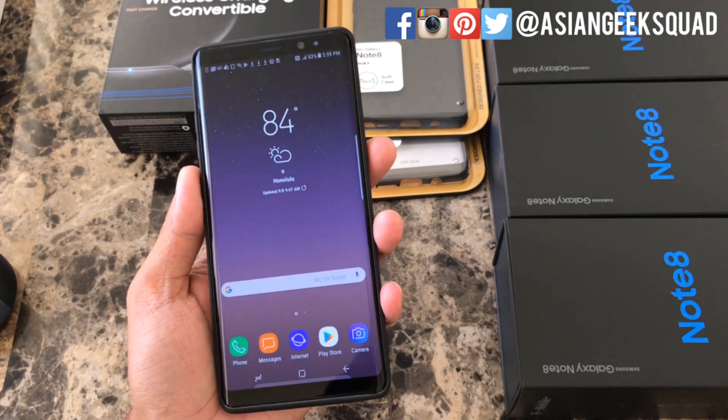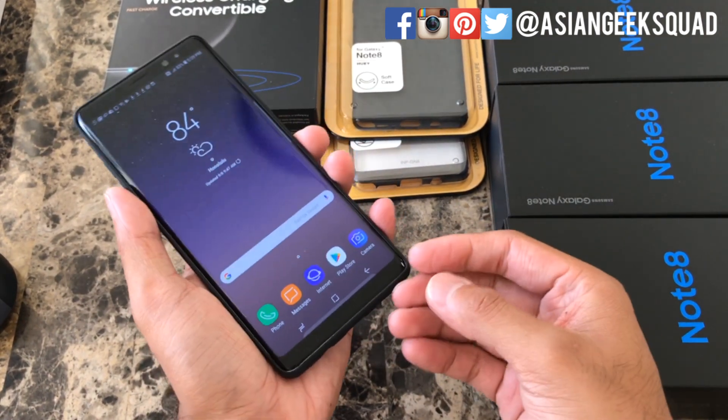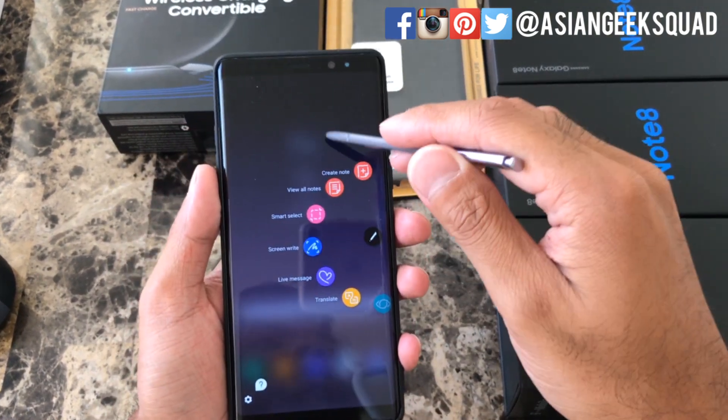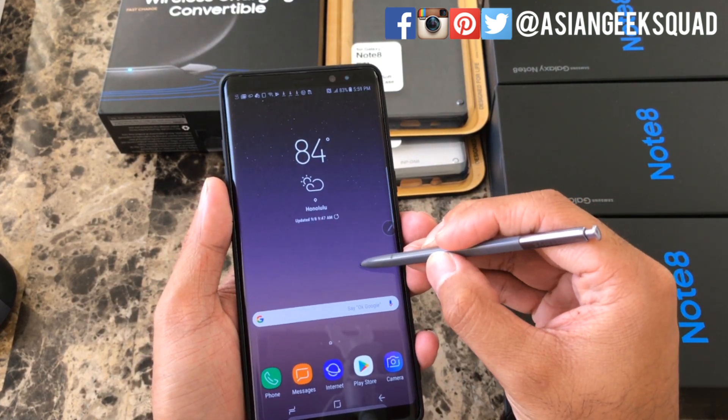Let's get started with Live Message. To launch this you have two different options: one would be to remove the S Pen, then tap on Live Message, or another option would be to tap the button when the S Pen is close to the display.